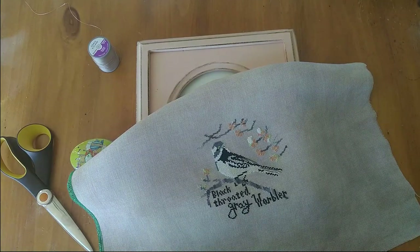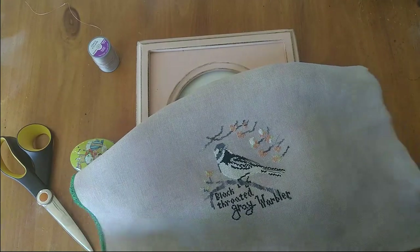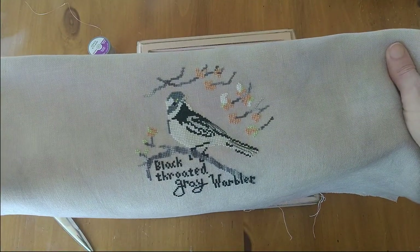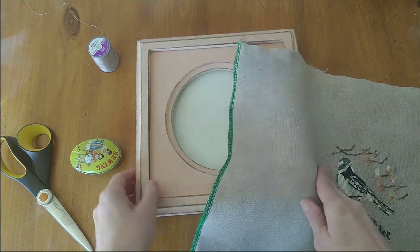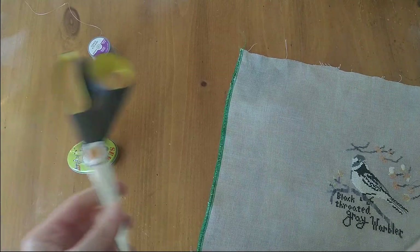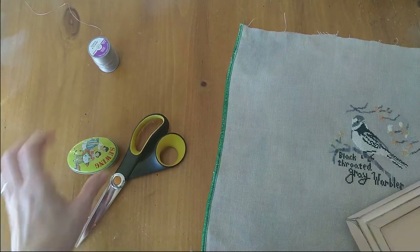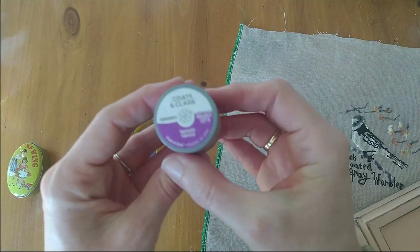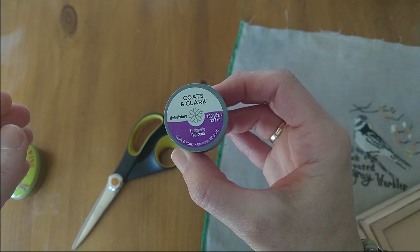First off let's talk supplies. You're going to need your finished and ironed needlework — I'm going to show you how I iron mine in just a second. You're also going to need the frame you picked out, a pair of scissors, a sturdy embroidery needle with a sharp tip, and some upholstery thread. Now I don't have very many soapboxes in life but I do have a sermon prepared on upholstery thread because this is one of my issues.